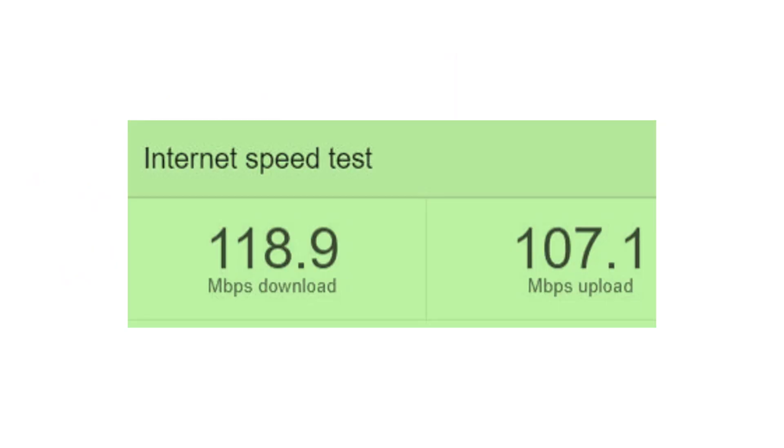Speeds up to 120 Mbps were documented by an internet speed test. With Wi-Fi, I usually get speeds in the range of only 40 Mbps.